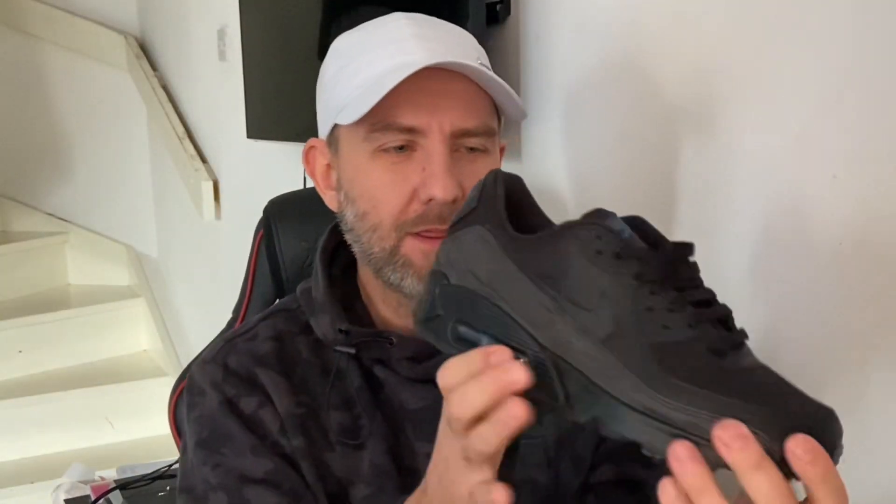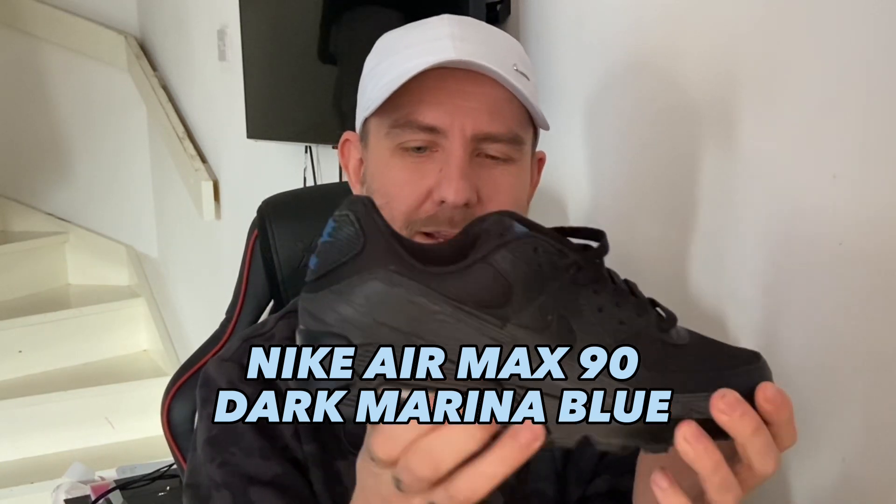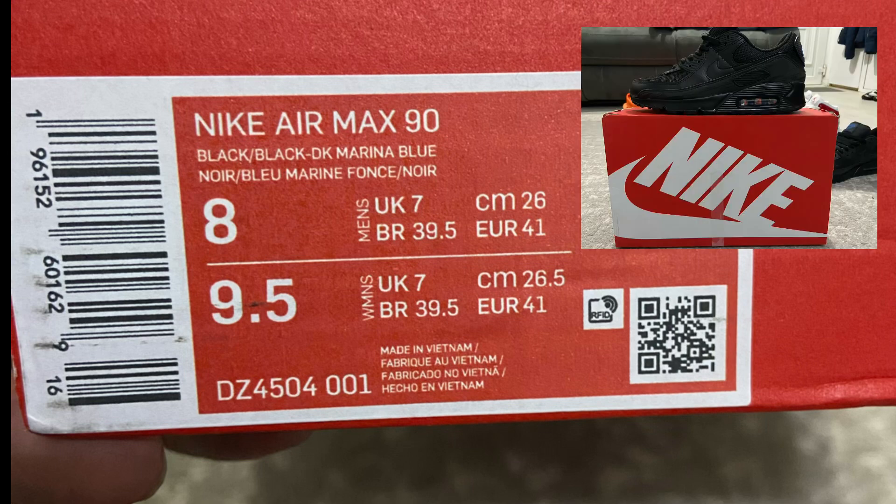Welcome guys to a new video, thank you very much for joining me today. We are going to be reviewing the Nike Air Max 90 Dark Marina Blue Black — these are very, very nice sneakers. Today we're going to be checking out the materials, the sizing, and then giving it a rating. There are also some hidden features along the mudguard that you wouldn't have seen just by looking at a photo. The official description on the box reads: Black, Black, Dark Marina Blue.